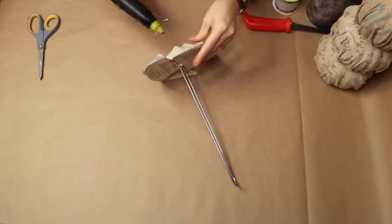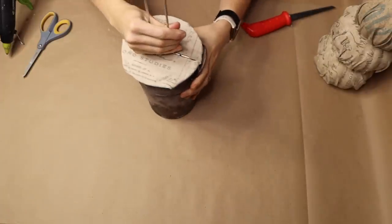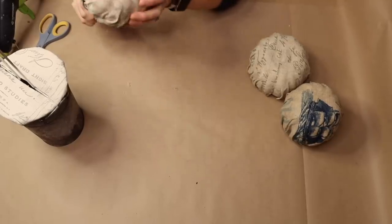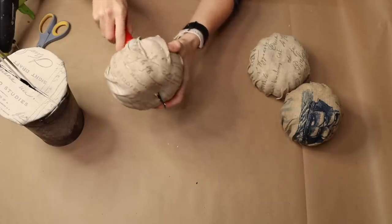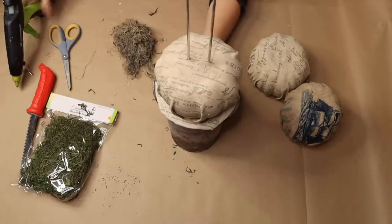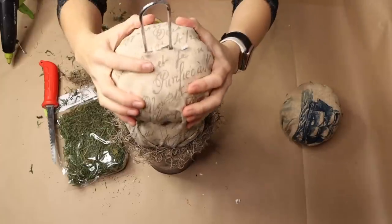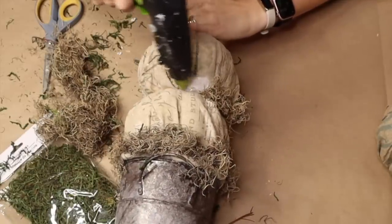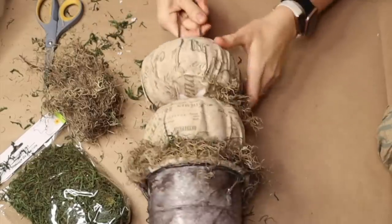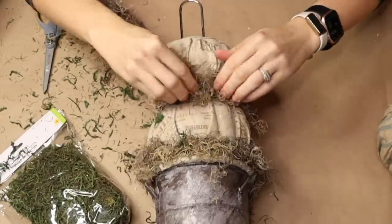Once the fabric is applied to the base, I'm bringing out the aged galvanized pail and placing the paper towel holder on top of it. The slits I had cut into my pumpkins before wrapping I'm using as a guide so I can cut through the fabric to keep those slits accessible. Then I'm bringing out some moss from Dollar Tree, stacking my pumpkins onto the paper towel holder through the slits, and applying moss with hot glue to mask certain areas and give it a fun mossy farmhouse rustic look with a little bit of style.